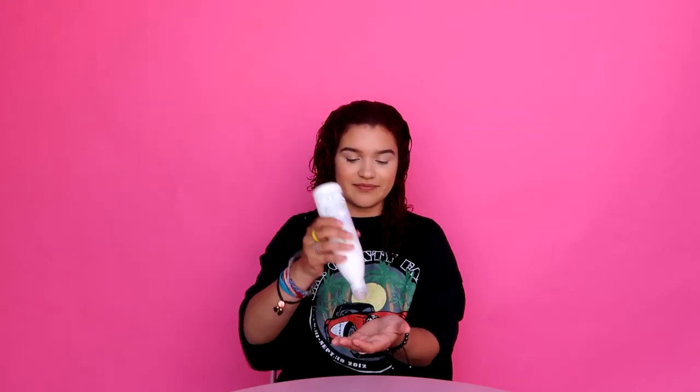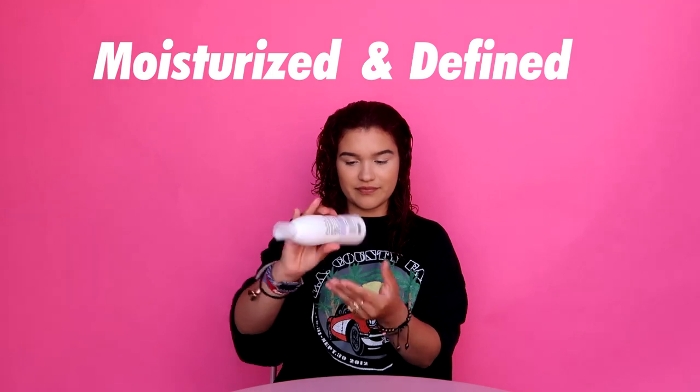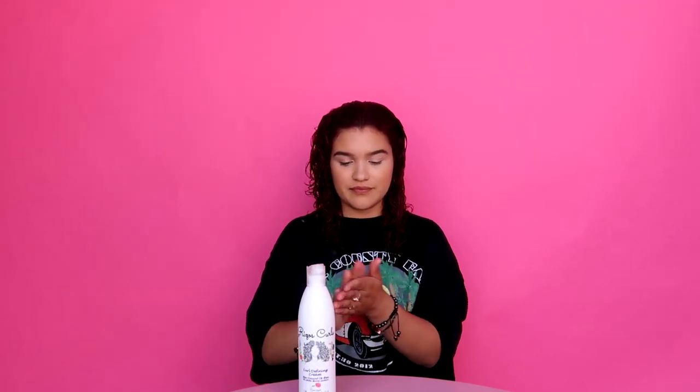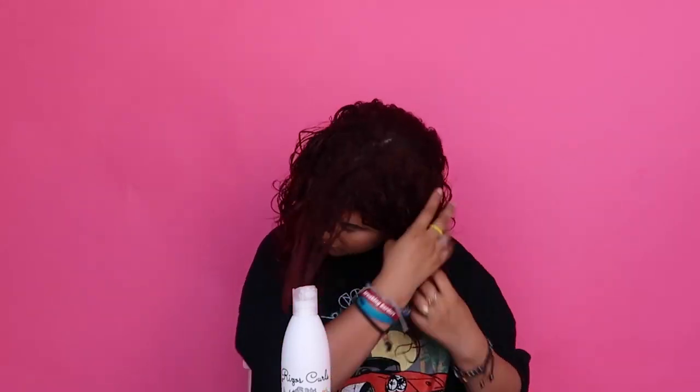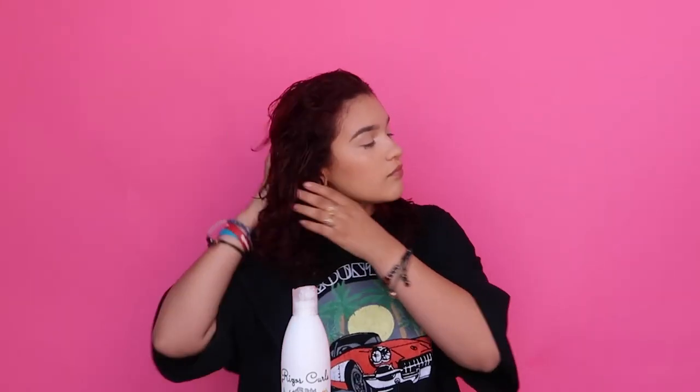Next, I use the Rizzo's Curls Curl Defining Cream. And I love — I mean love — how moisturized and defined it leaves my curls. I like to make sure that each curl gets that same love. I like to make sure that all the product is locked into my hair, because no curl, and I mean no curl, should be left out.